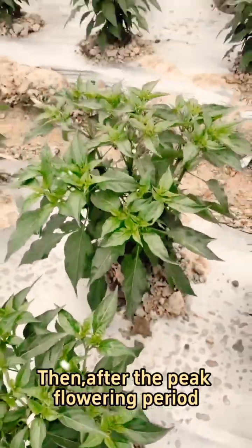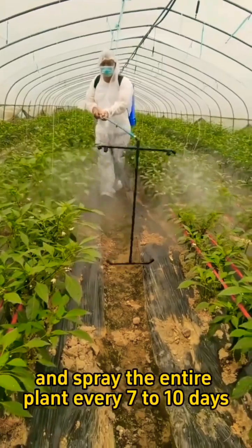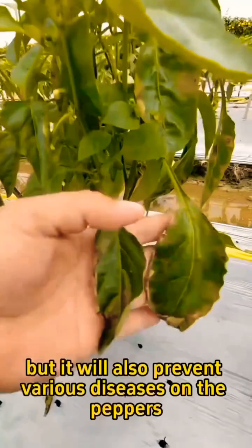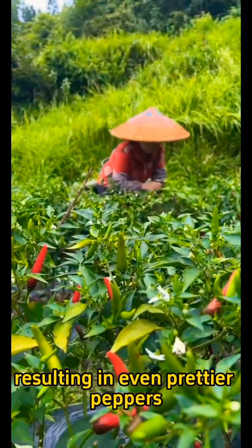Then, after the peak flowering period, mix 30 grams of baking soda per 30 pounds of water and spray the entire plant every 7 to 10 days. Not only will this help your peppers grow well, but it will also prevent various diseases on the peppers, resulting in even prettier peppers.